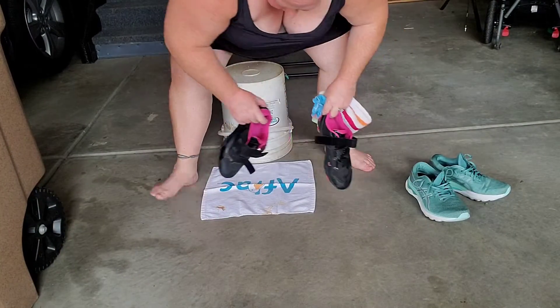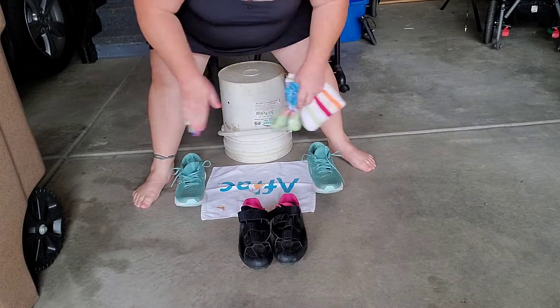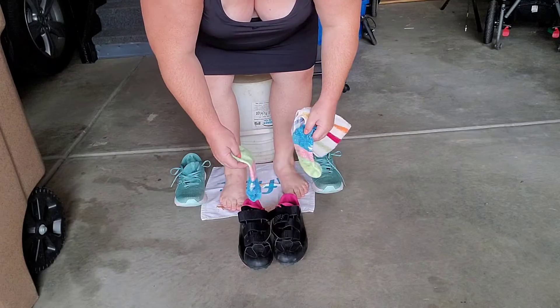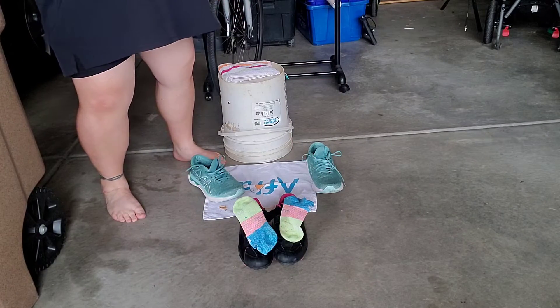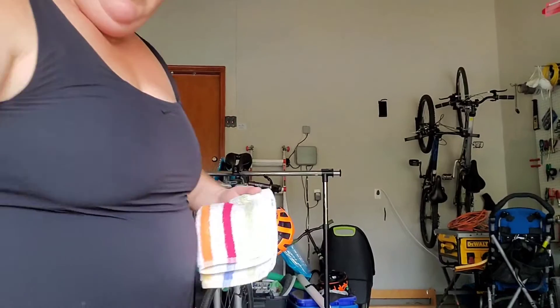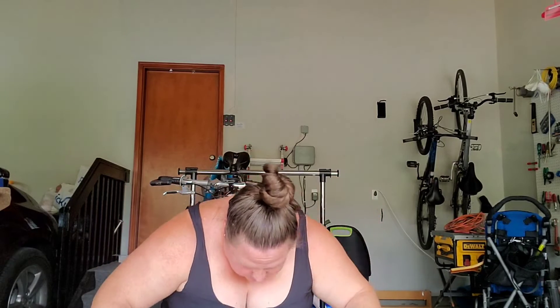Spread one towel on the ground so when you come up, stomp your feet on the towel and get your feet dried off. You can have your bike shoes right in front and your running shoes out to the side. Have your socks here if you're going to wear socks — some people don't. Your second towel I like to have sitting on top of the bucket; you can grab it and wipe your hands, wipe your face, whatever you need. Then have a seat on your bucket, dry your feet off, get your bike shoes on, and you're off on the bike.